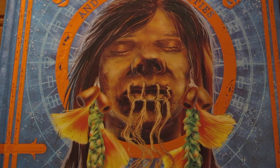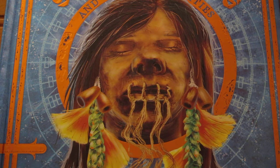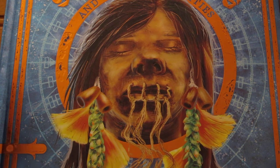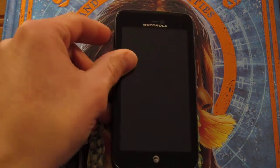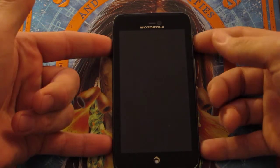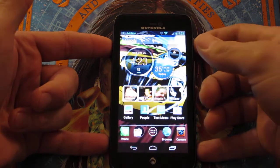Hello everybody, we're back with another video of Get It or Forget It. This time we have what I would call a real treat, because this is going to be a real money saver for some of us that don't have the money to spend on new phones. This is the Motorola Atrix HD from AT&T.